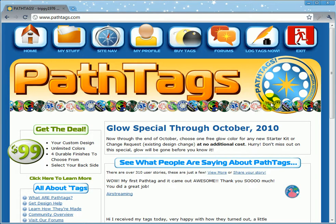This video tutorial is dealing with how to price shop at pathtags.com. We don't actually have a price list because you can choose all kinds of options when you're setting up your tag.